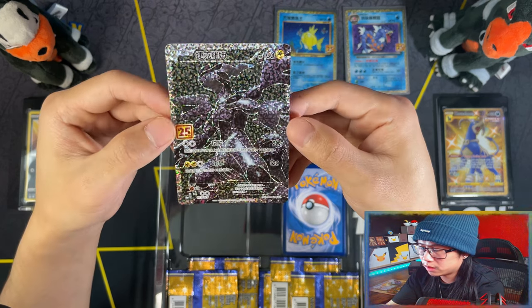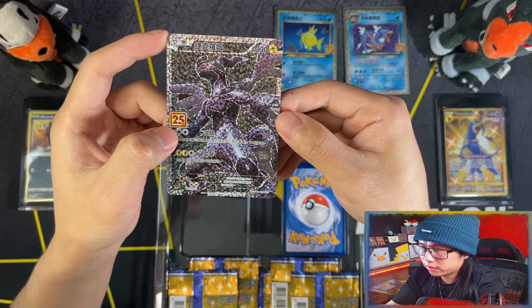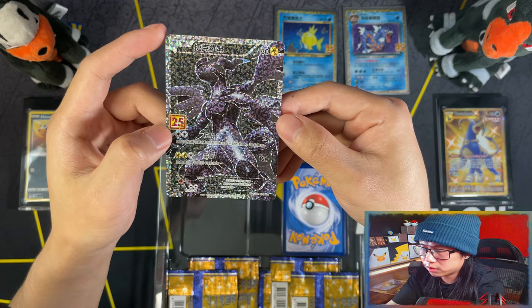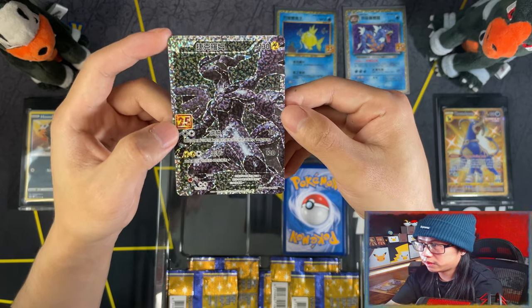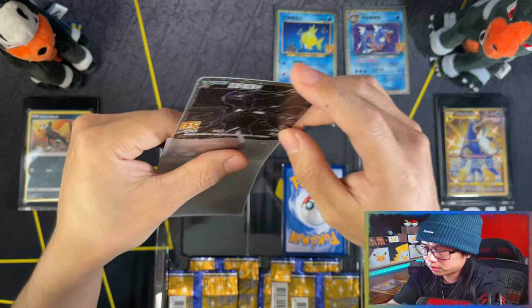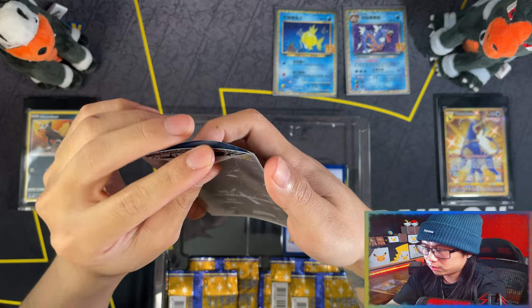The difference between the English and the Japanese/Chinese ones is the 25th logo instead of the Celebrations Pikachu face. Man, that's a beautiful card. I can't wait to see the Reshiram - that one should look way better.